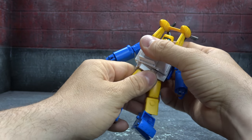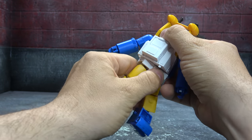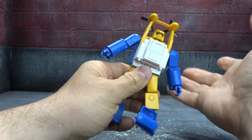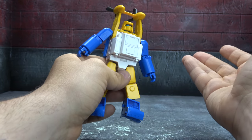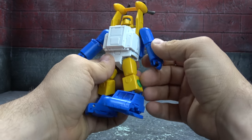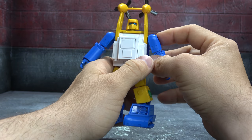You do get a waist swivel, unfortunately only a little bit before you break the chest connection pieces. Not the biggest deal in the world, but it's something we've been noticing more and more with Fans Toys — they lack articulation up to current-day standards. They kind of need to catch up a bit in that regard.